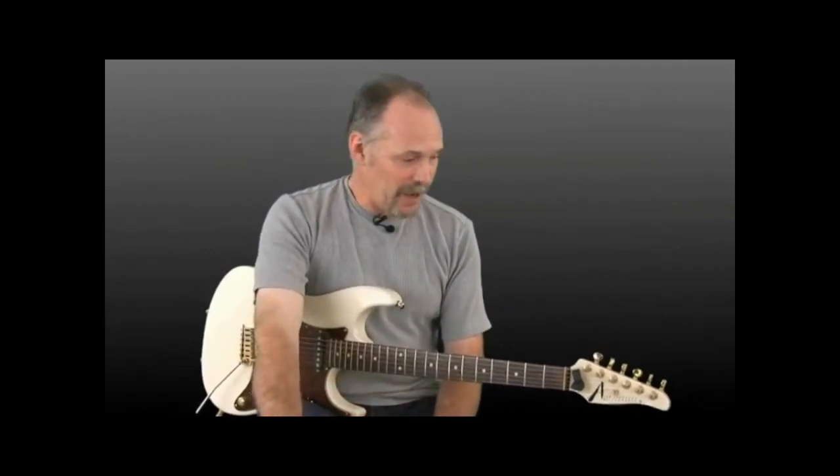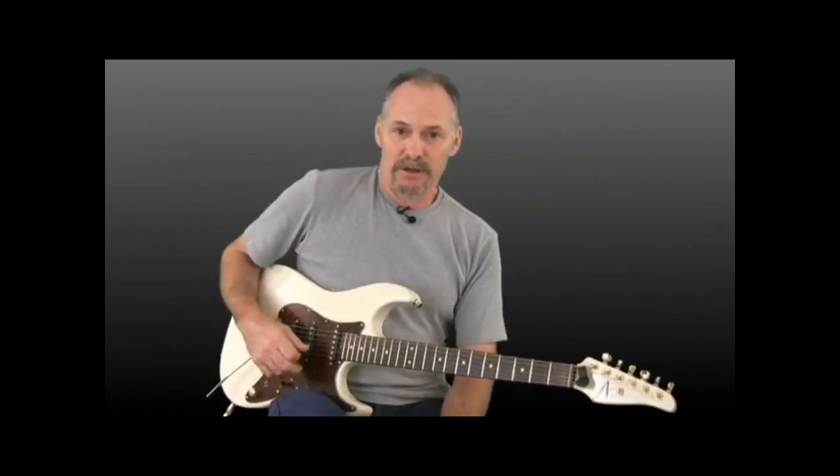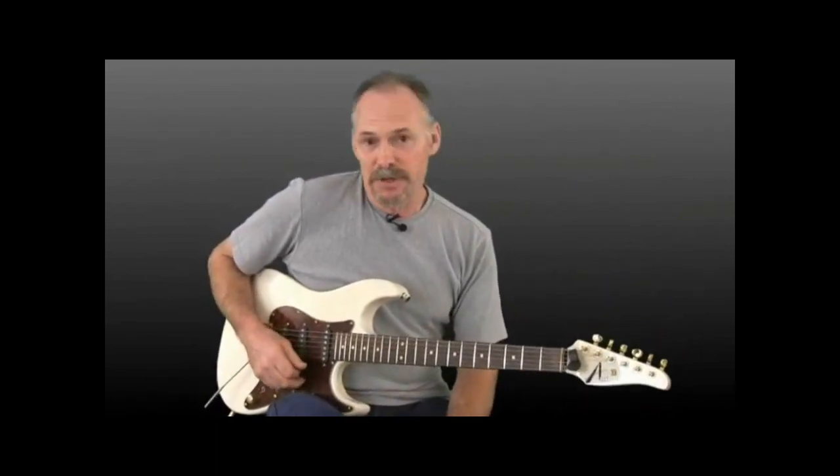I'm going to introduce to you a series of exercises I put together. They will be in the supplemental content — you can pull them up, make a copy of them, and use them as you watch the video. You're going to find that these exercises are going to help your control of the pick on the string. We're not going to talk about speed or be doing any speed picking. We're just going to be talking about getting the feel of the pick on the string, picking the proper string, and picking the proper group of strings.